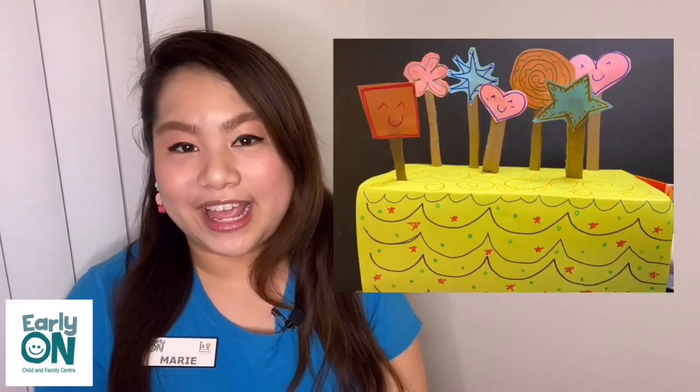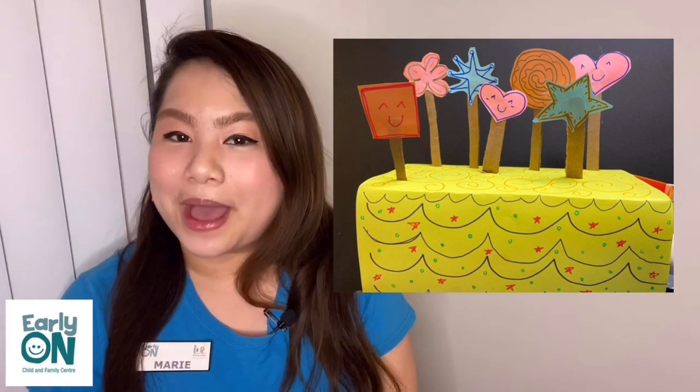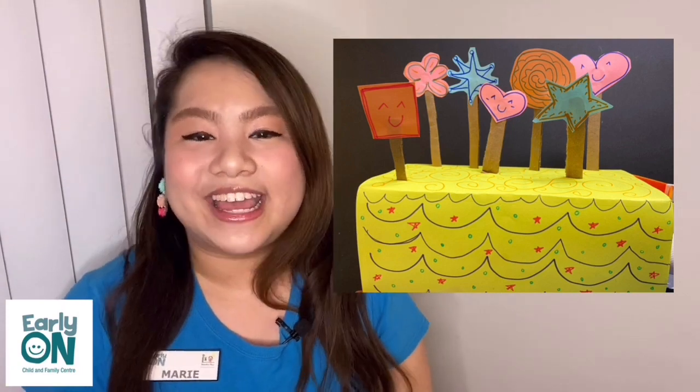We are also going to be doing a craft activity which is making a pretend birthday cake, because children love birthdays and a birthday cake would really make them happy. So why not make a craft about pretend birthday cakes?